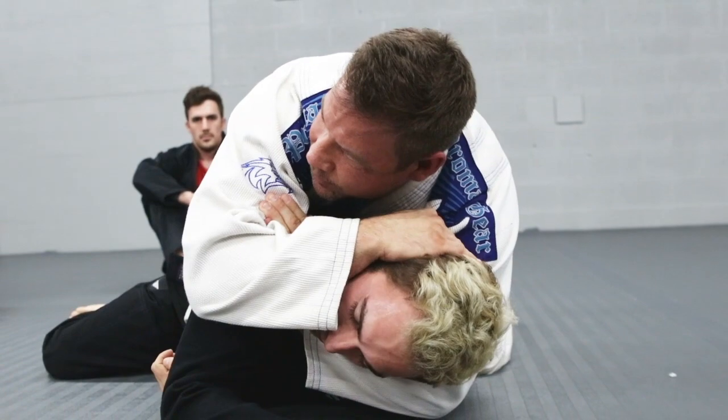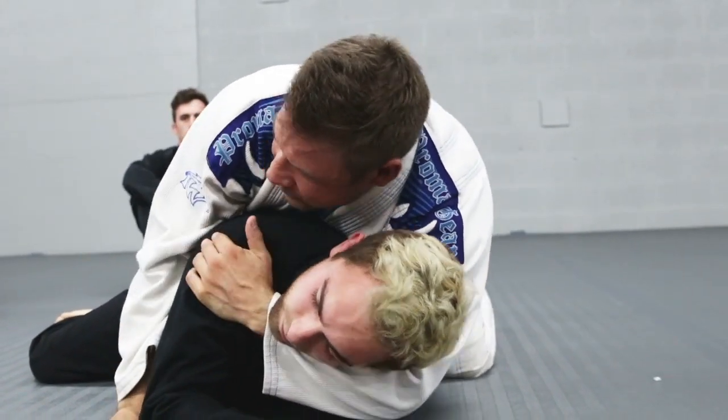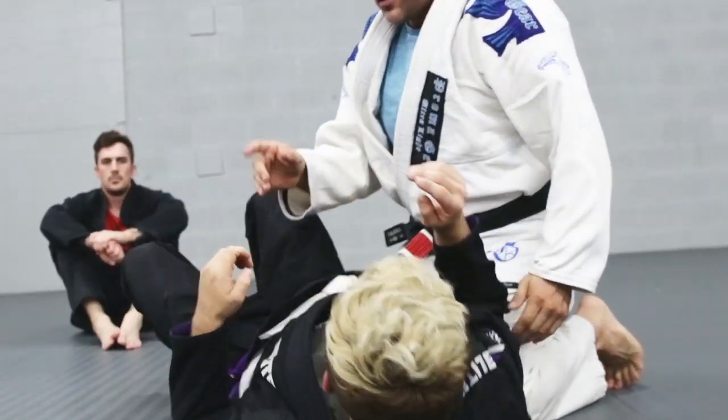Now I can grab my bicep. I can finish the choke here, I can finish it here, I can finish it here, or I can just finish it here too. So that's attack number one.